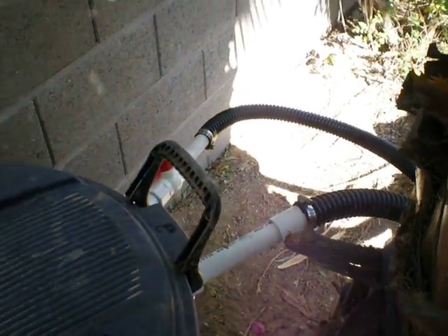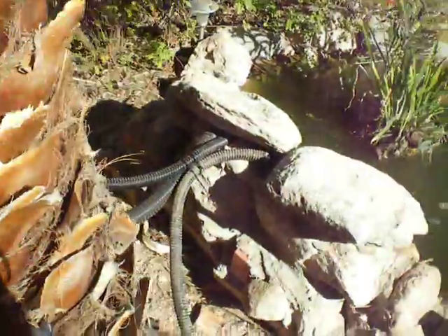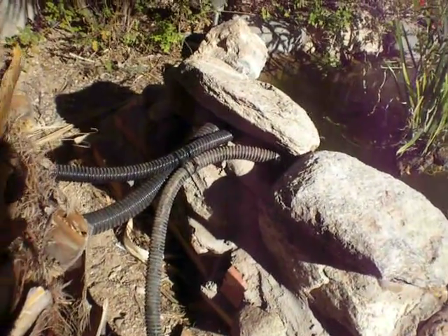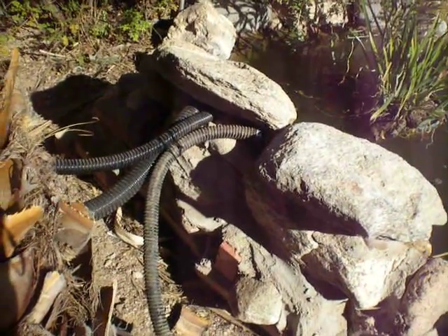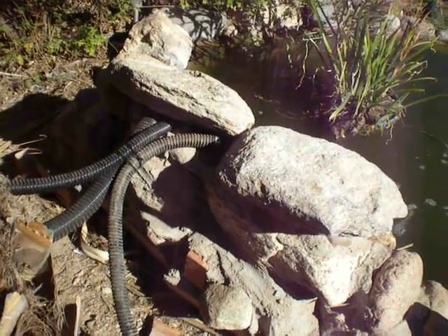And then I have two lines exiting out of that, and I can control one of those lines, and they both go to the fountain. You can see I got three lines feeding into the fountain — two from the filter and one from the UV. We will see here in 30 days what the condition of my pond looks like.